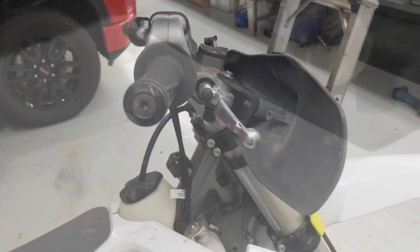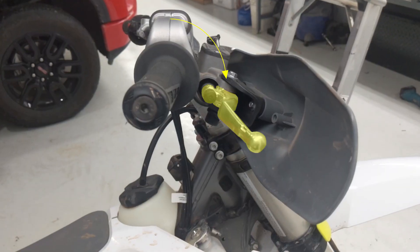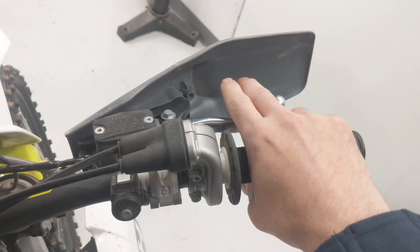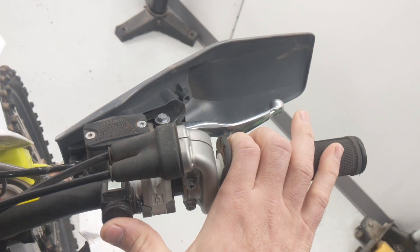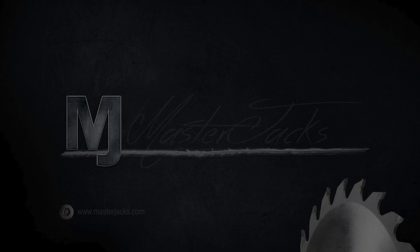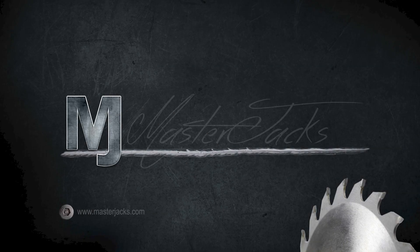Once you're done with that, it gives you better clearance for that brake line underneath, and you can rotate the perch to where it's ideal for you based on your preference. It worked well for me — the start button was a little further in, but I preferred that over how the brake was set up before. Thanks for watching, I hope you like and subscribe.